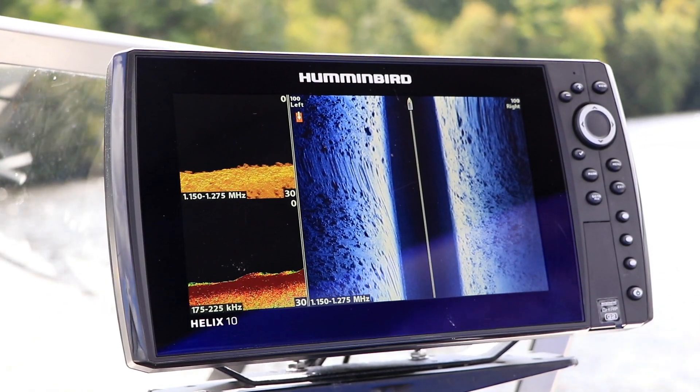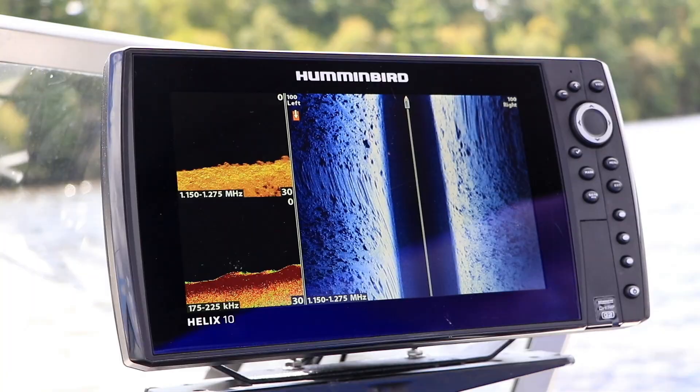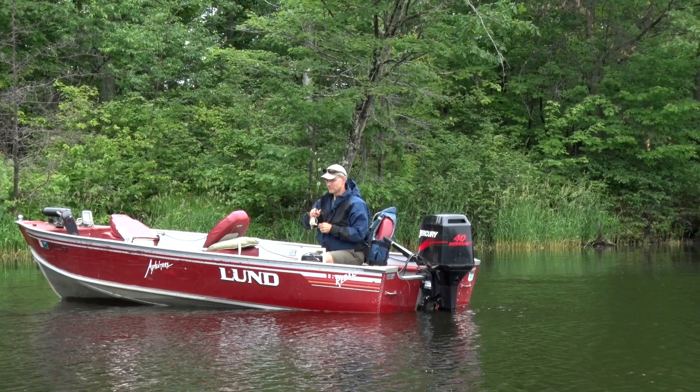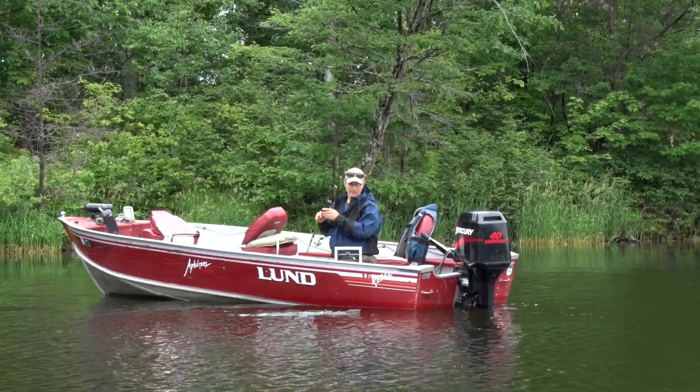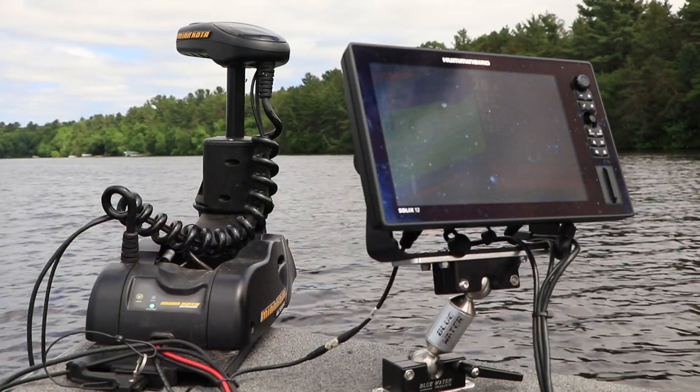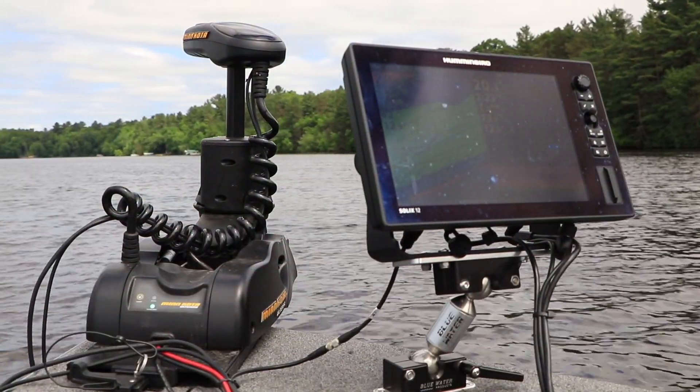Finally, let's mount the display. Some users simply screw the gimbal bracket into their deck or console, but this doesn't provide the greatest flexibility in viewing the display. Most users opt for an electronics mount.